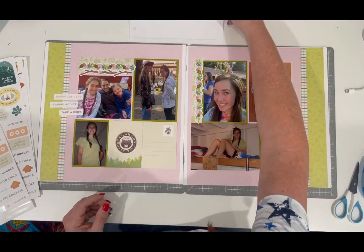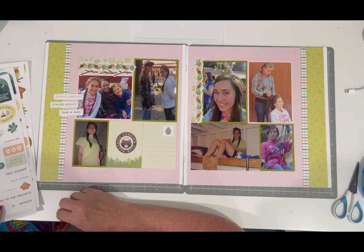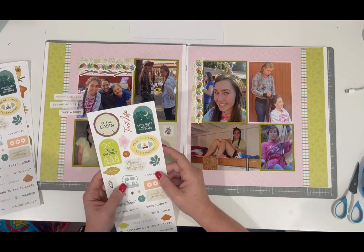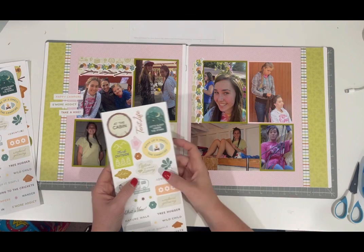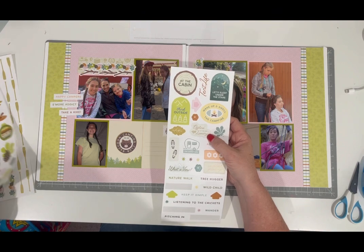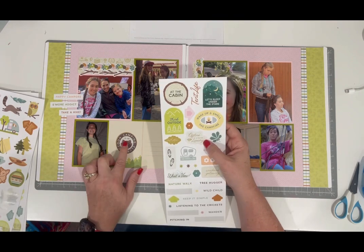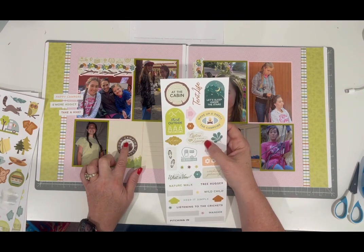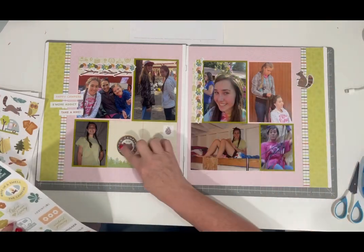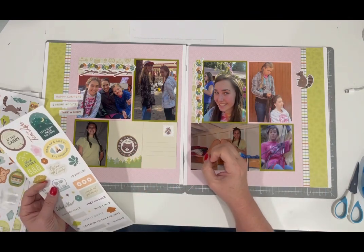Then I thought I would put this right here so I can journal right there. This would be super cute — I was trying to decide between Raccoon Club or Wilderness Society. Actually I think I like Raccoon Club — it's kind of appropriate for girls, right? I'm just using these cute little word sayings to add a little bit of fun. S'more addict is appropriate for my daughter — she loves everything s'mores. Now I need to balance embellishments since I'm doing a two-page spread, so I want some embellishments on this side too — following the rule of threes with three different clusters.